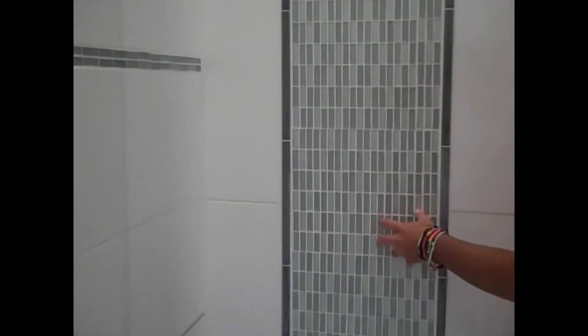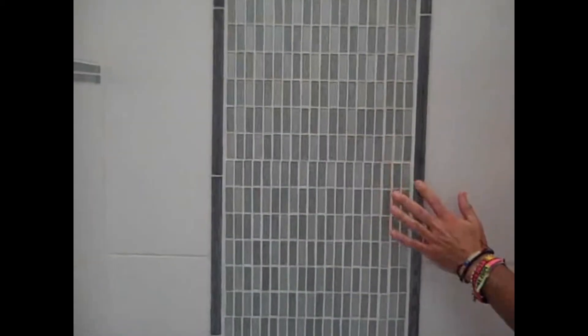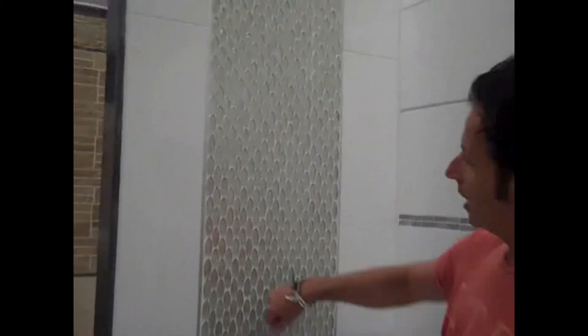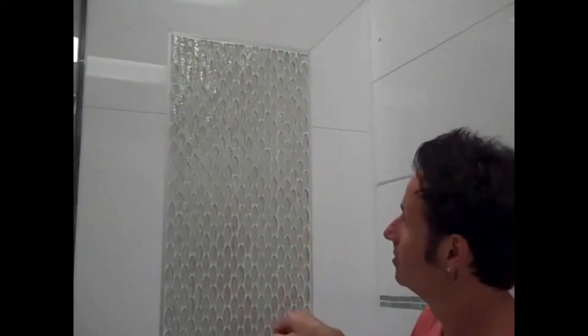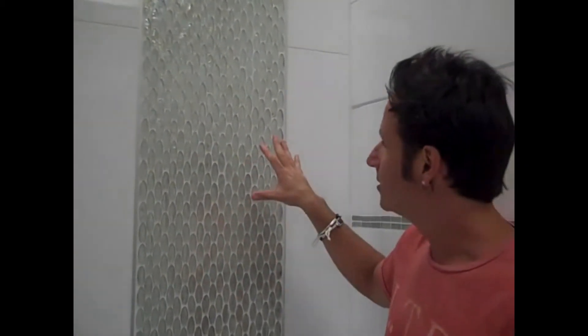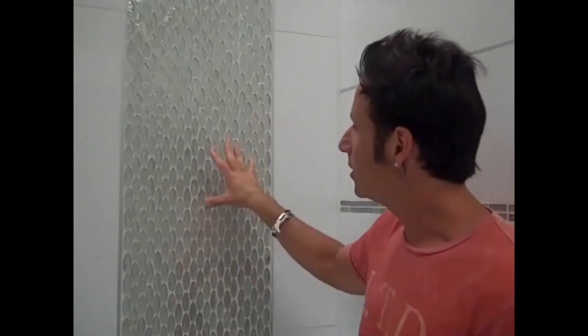If we look at this wall, we took the big bling bling glass, flipped it around, ran it vertically, and threw in what we call cane. This is actually a polished quartzite — Ostrich Gray — that we used as our border. Then on the opposite wall, what we did is we took a white glass, and around the white glass we used a stainless steel inset. Again, a great concept wall that I can use behind any vanity.